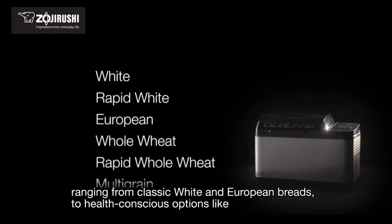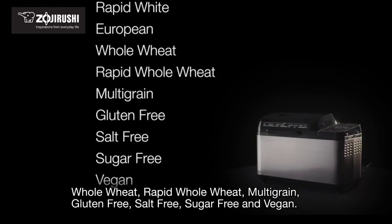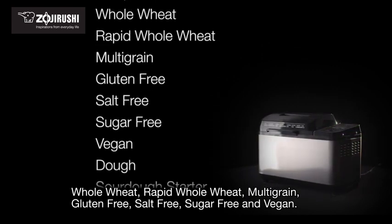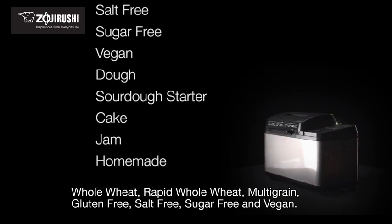Settings range from classic white and European breads to health-conscious options like whole wheat, rapid whole wheat, multigrain, gluten-free, salt-free, sugar-free, and vegan.